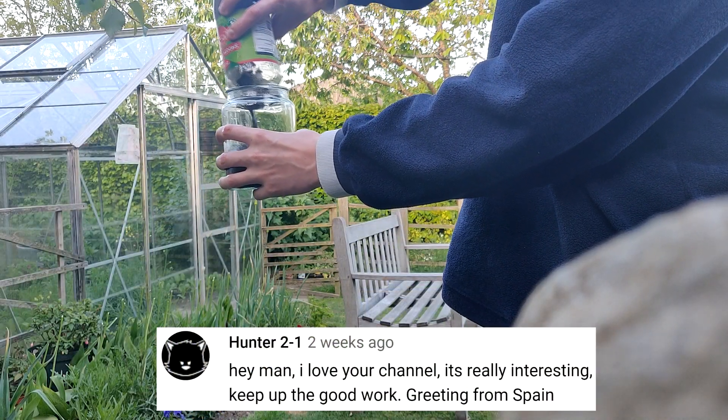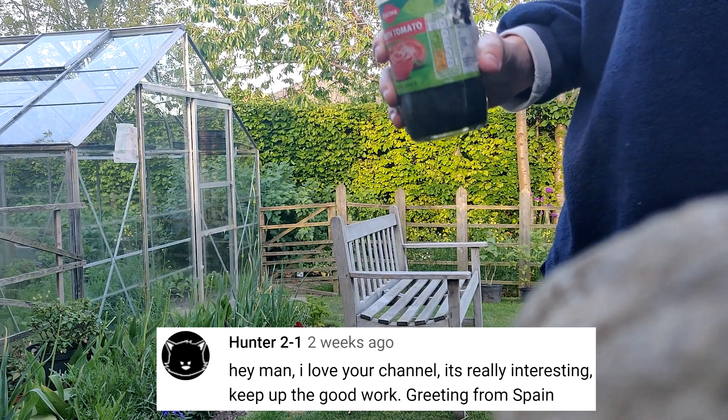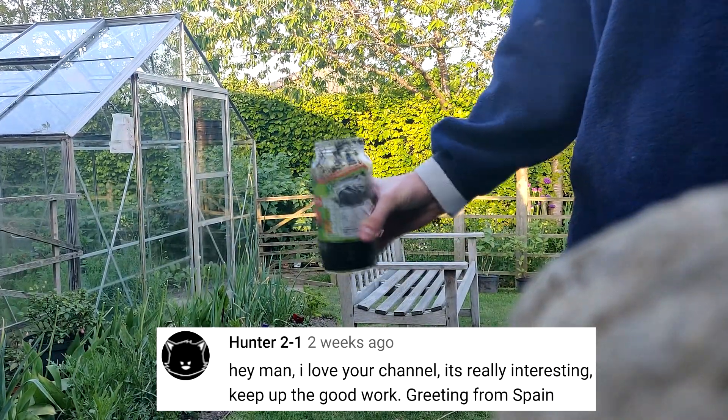The featured comment for this video is from Hunter21 who says loves the channel, it's really interesting, and greetings from Spain. So thank you so much for that lovely comment. If you want to be featured in the next video make sure you leave a comment down below and you might just be the lucky person who gets picked.